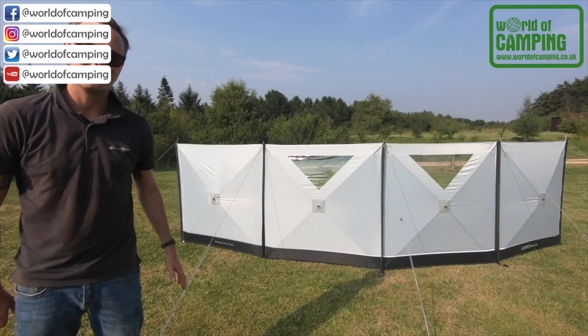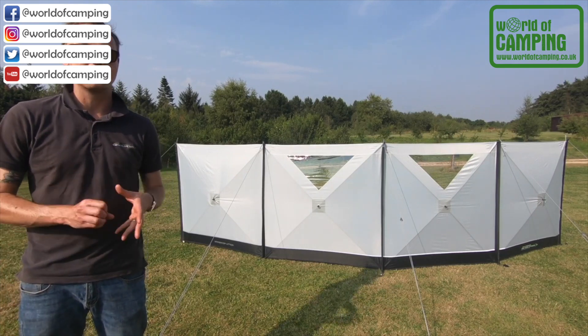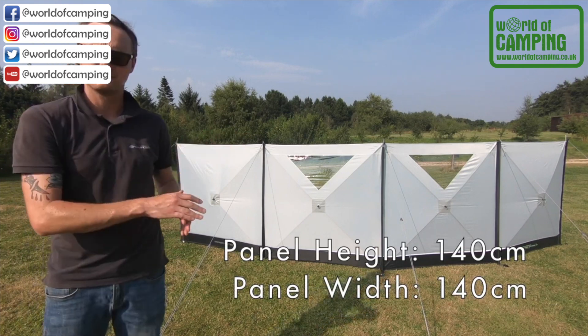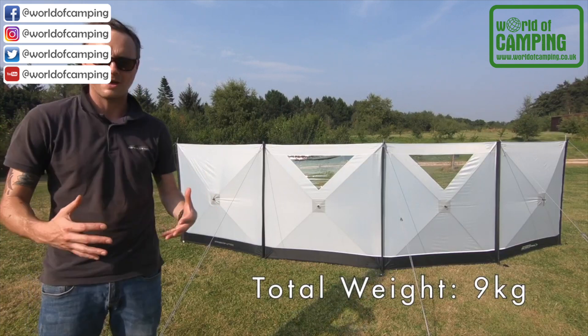Hello, I'm Sam from Outdoor Revolution, and this is the Outdoor Revolution Pronto Windbreak. It's called Pronto for a reason — it's very quick to put up. It's got integral poles in each of the panels which simply pop out to create the tension needed to hold the panel rigid.